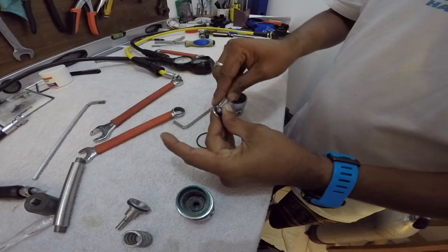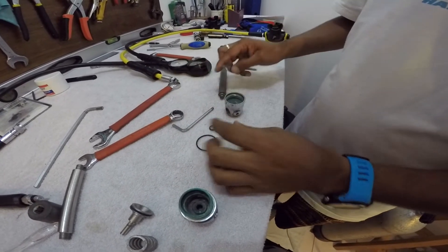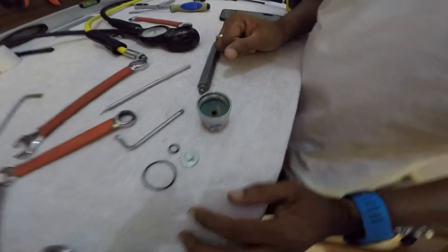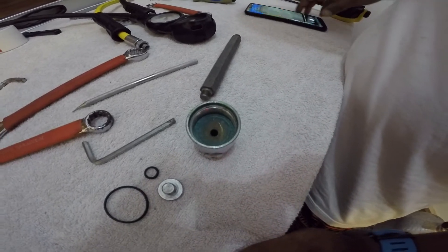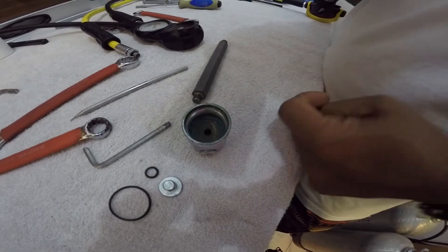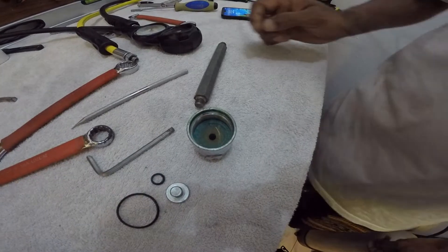В принципе, особо сложного ничего нету. Но нужно поменять все резиночки, и нужно использовать ультразвуковую ванну для того, чтобы очистить от коррозии, которая здесь имеет место. Регулятор сделан из брасса, поэтому мы видим вот такой вот зеленый налет, от которого нам предстоит избавиться.